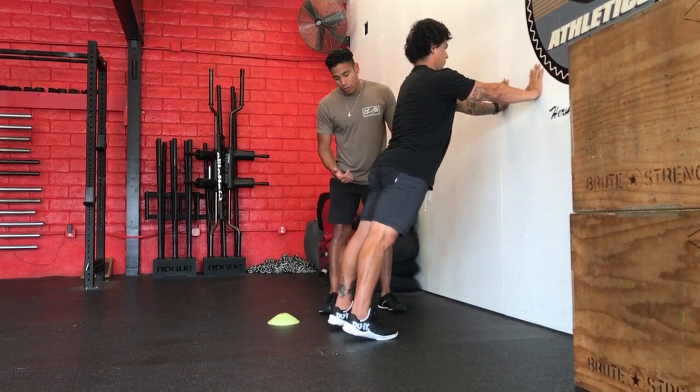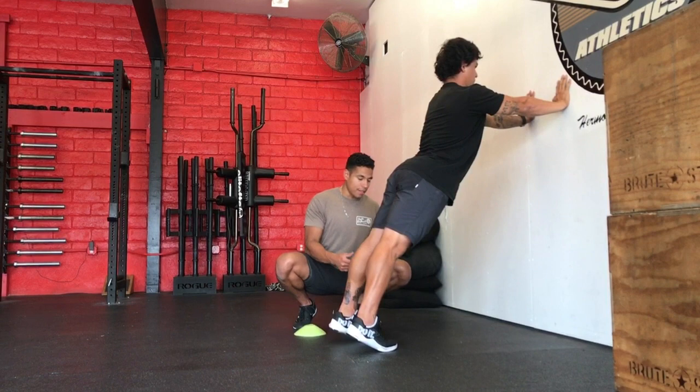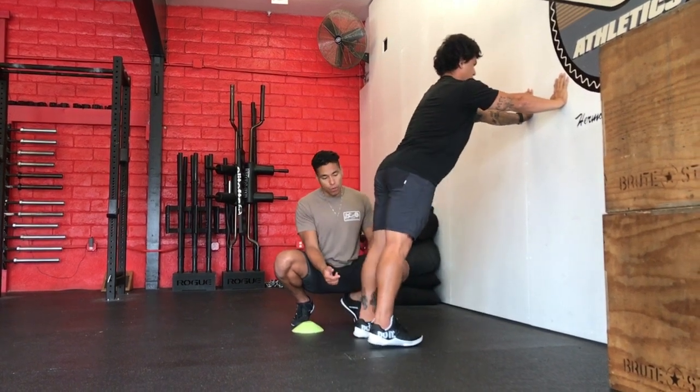Let's show the bad state — scooting back a little too far. Notice his heels come off the floor. For now, this is bad. Let's reset — heels have to be on the floor.